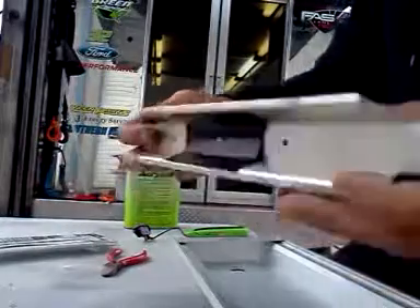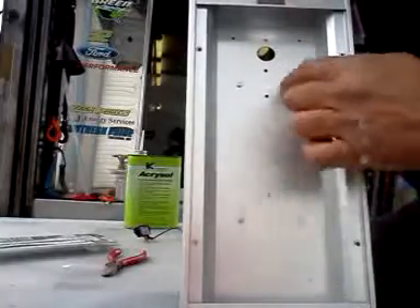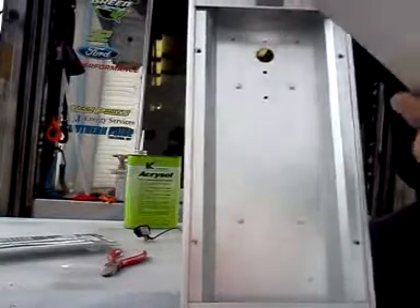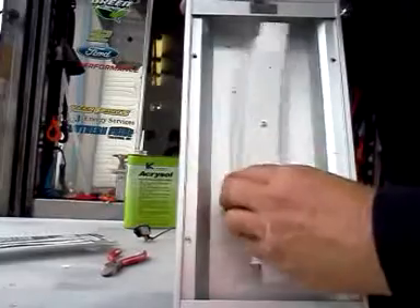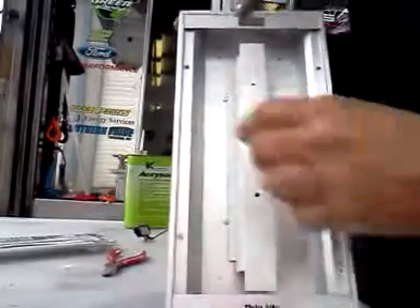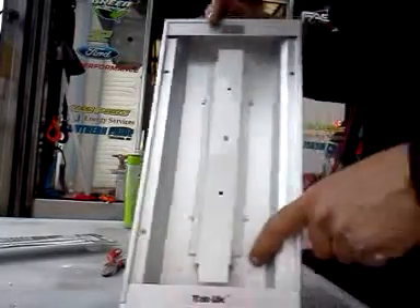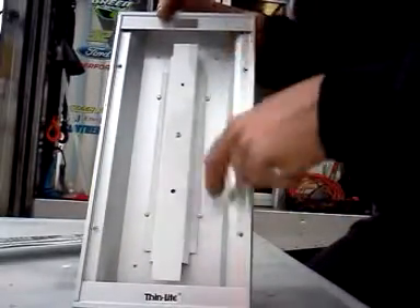This reflector — the four rivets that we did not drill out, it just pinches under those rivets, like that. The LED strips are going to lay right here and right here.